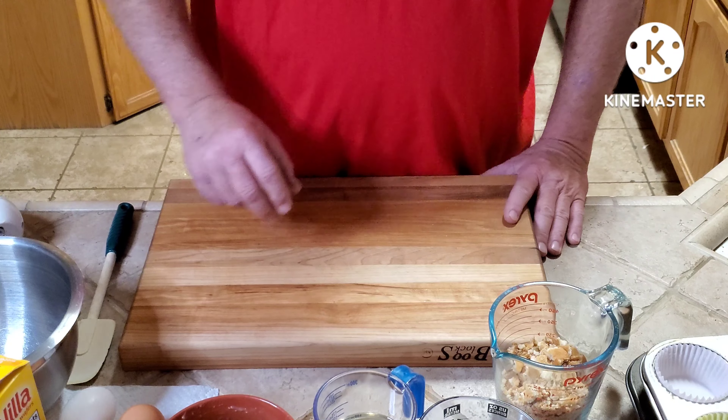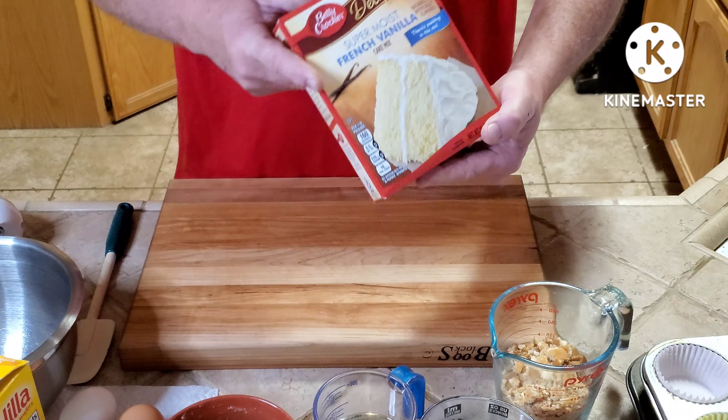Hey everybody, Wayne here. Thank you for tuning into my channel. Today I'm going to be making banana pudding cupcakes. They're really good and easy — I'll show you how to do this. These are super easy to make.